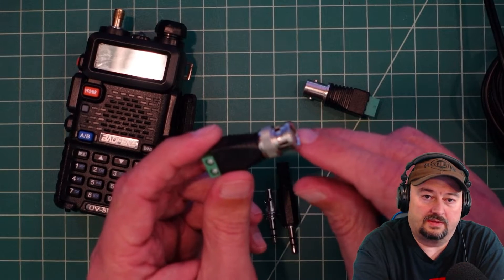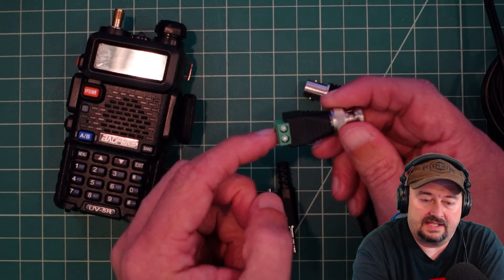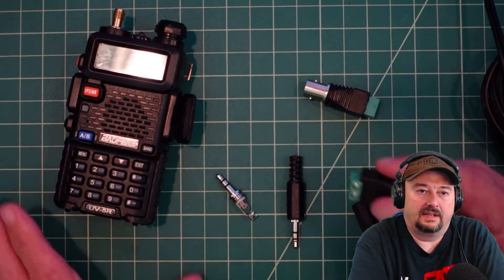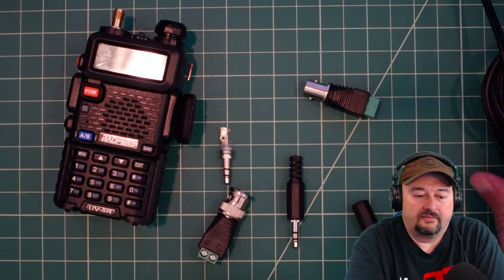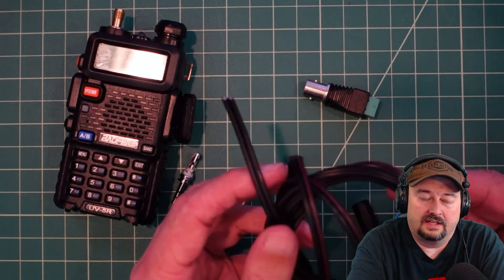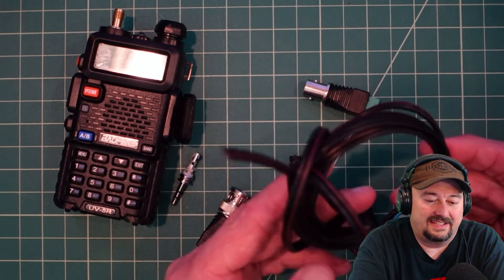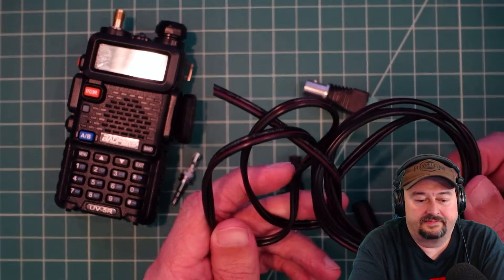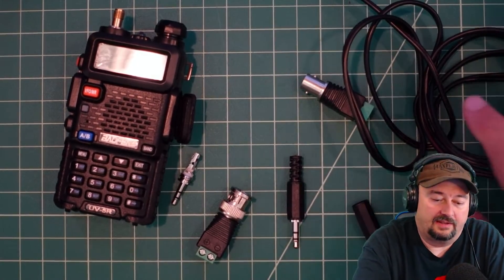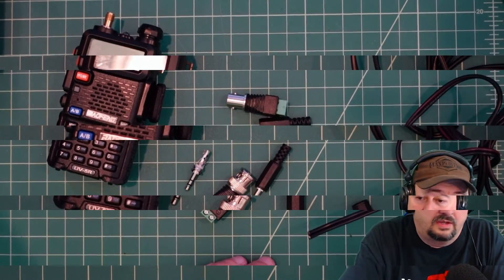I'm pretty excited about this because I'll be able to take this BNC adapter, plug it directly into my signal generator, and then plug the other end into the Balfang to inject my signal. To make this project happen we're going to cut about two feet of this 18-gauge speaker wire — I think it's copper-clad aluminum, but it'll work fine either way. Let's get started on the build.